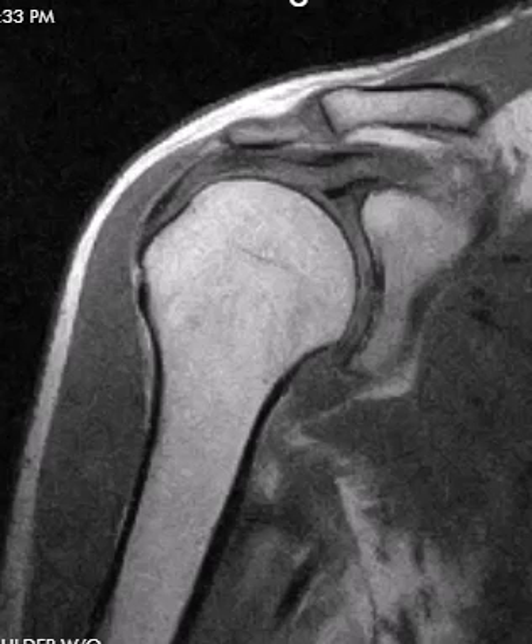Hello, this is Dr. Gay from FirstLake MRI, and this is a 55-year-old gentleman with chronic shoulder pain.